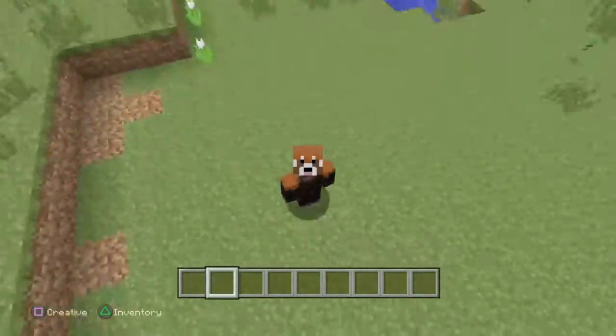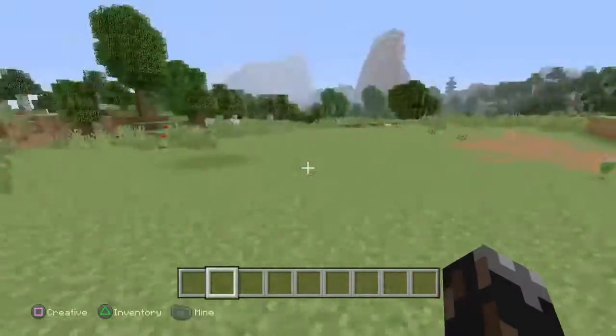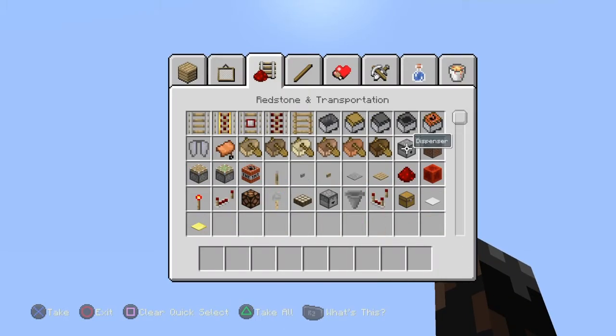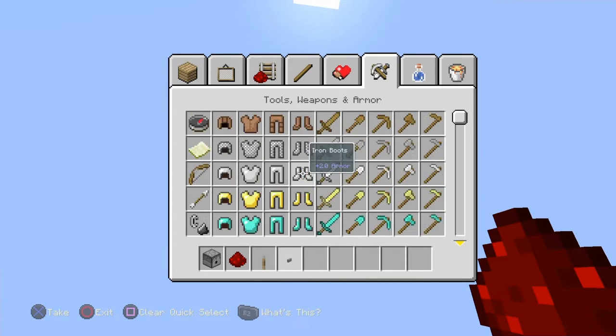Today guys we're going to be building the Preston style TNT cannon. For my style of TNT cannon it's a very simple TNT cannon — actually it's very very simple. I'm about to grab all the materials I'm gonna need.